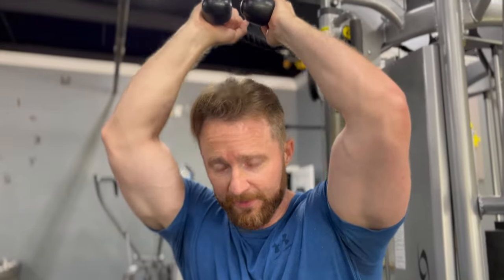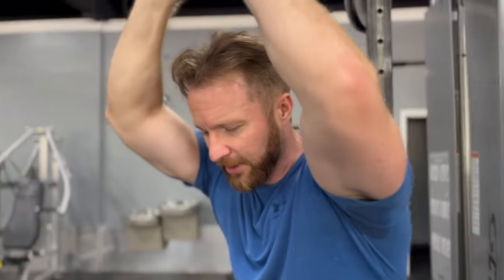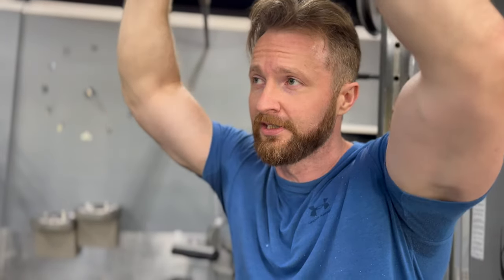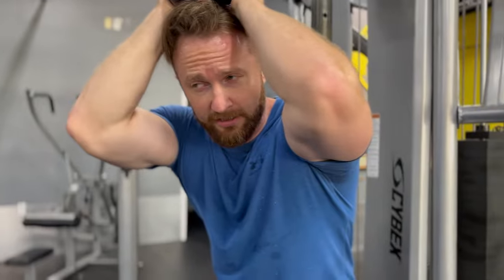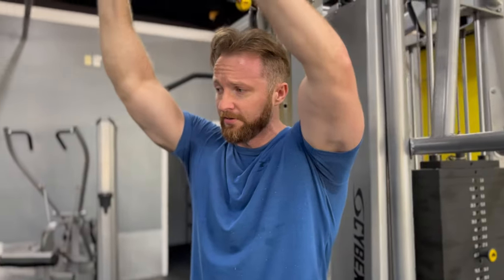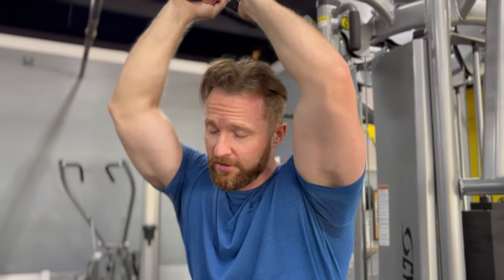We're moving on to triceps. We have this tricep routine that we like to do — it involves a lot of cable stuff. We'll probably do a couple sets of this with the last one being to failure. Because we do so much tricep work on chest and shoulder day, it's not really needed beyond that. We'll do two rotations — it's a very long thing and fills the triceps up with a lot of blood. You won't want to do it.